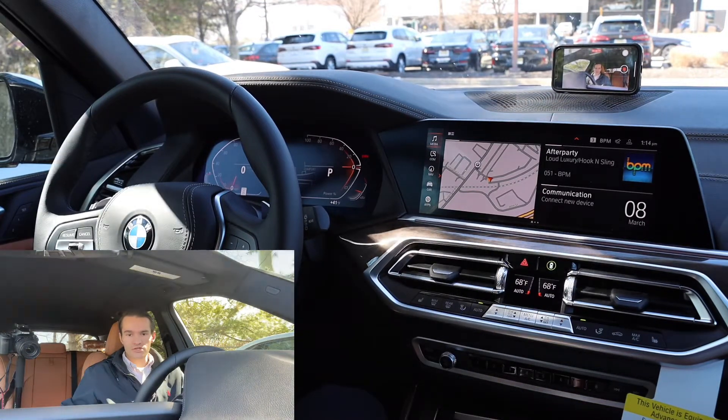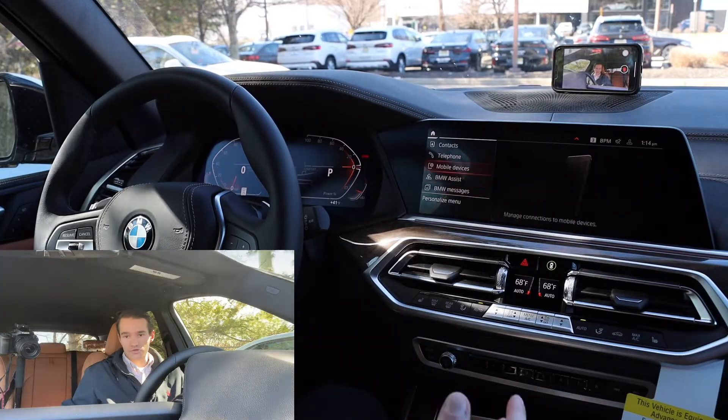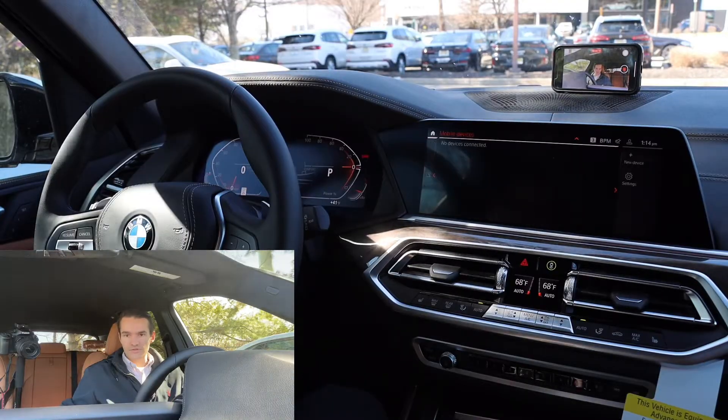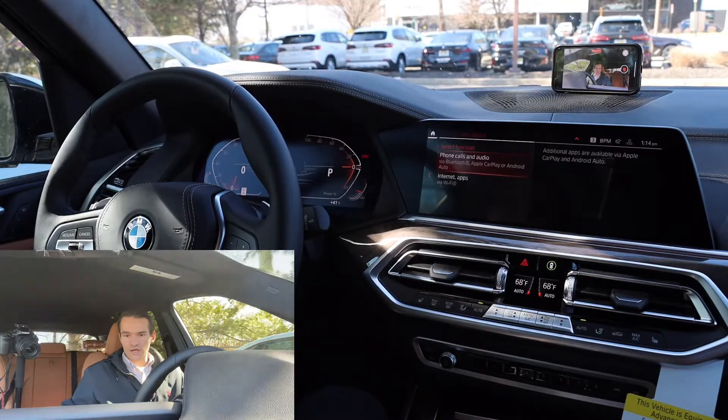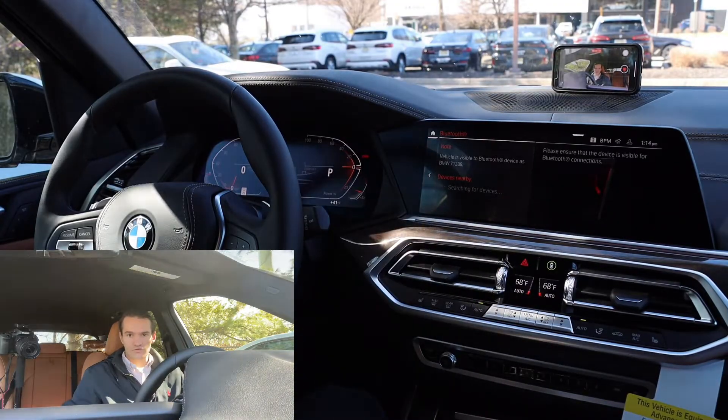Let's go ahead and do communication. Of course, you're going to want to link your phone to Bluetooth or Apple CarPlay and Android Auto, whatever you like to use. To do that really quick, just go into mobile devices via the communication menu, click on new device, phone calls and audio, and it'll start looking for devices nearby.